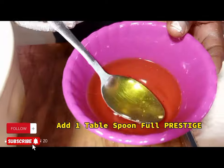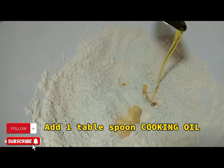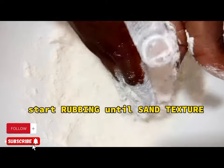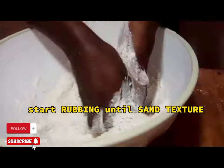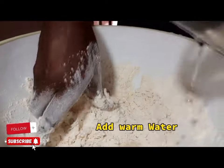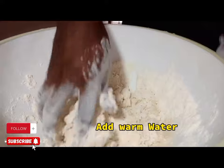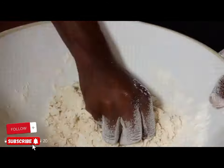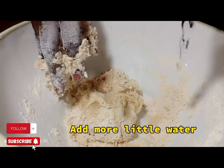After mixing, apply one tablespoon full of Prestige margarine, then one tablespoon full of cooking oil. Start rubbing until you get a sand texture. Then apply some warm water.